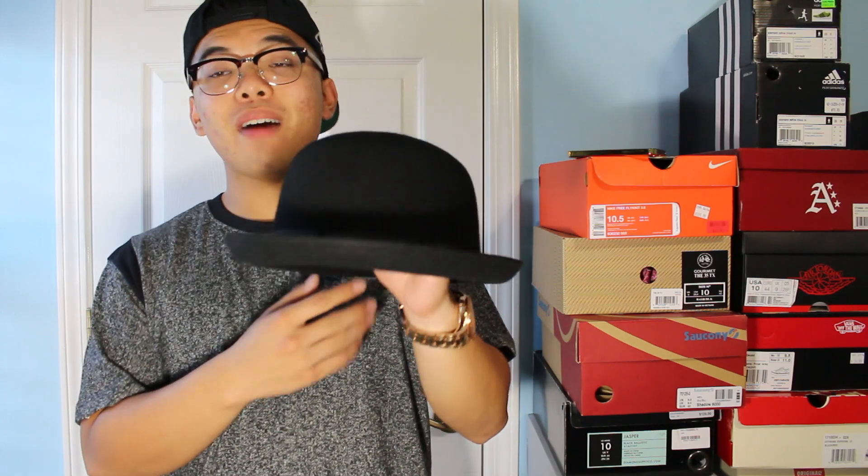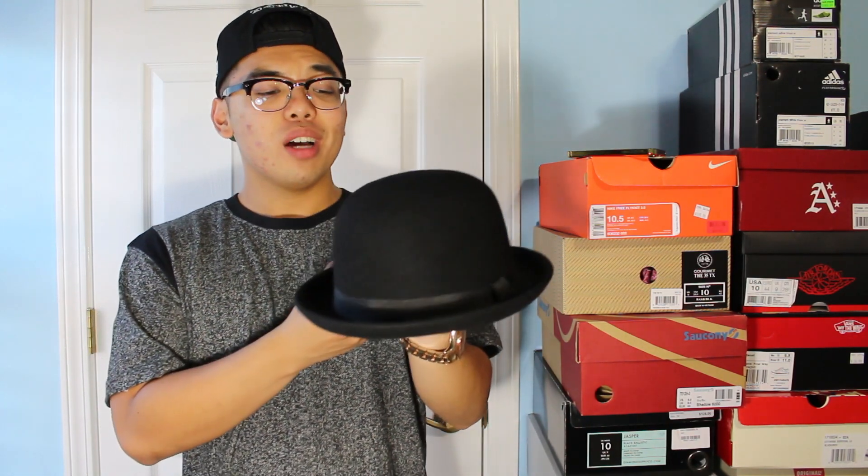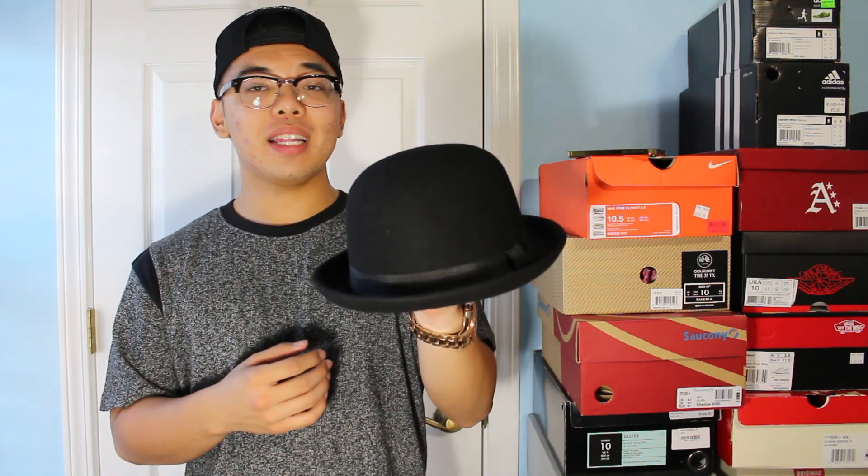It's a really good bowler hat. I got this from Urban Outfitters — it'll cost you around $40, that's how much I paid for it. You cannot go wrong with this hat, you're getting what you pay for. There were other ones on the website for about a hundred but I went with this one, and it is in great shape. I've worn this a lot, so you guys should definitely get this bowler hat.